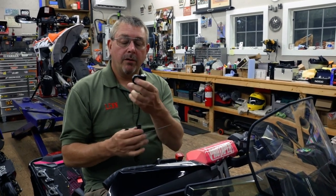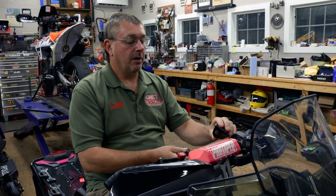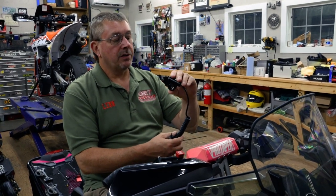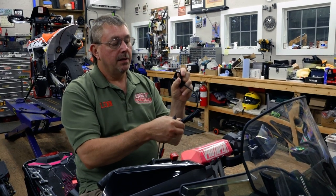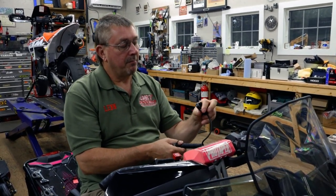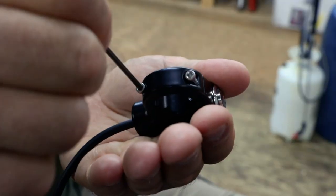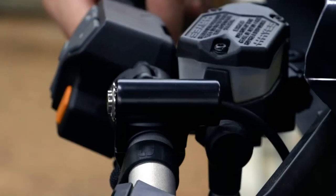The first thing you're going to want to do is install your handlebar mounted switch on the left side of your sled — that's going to be the best place for this. It can be oriented either way depending on your handlebar setup. On this particular sled, we're going to mount it so the switch is on the top side of the handlebar. You'll need a 2.5mm Allen wrench to remove the screws from the switch so you can mount it.